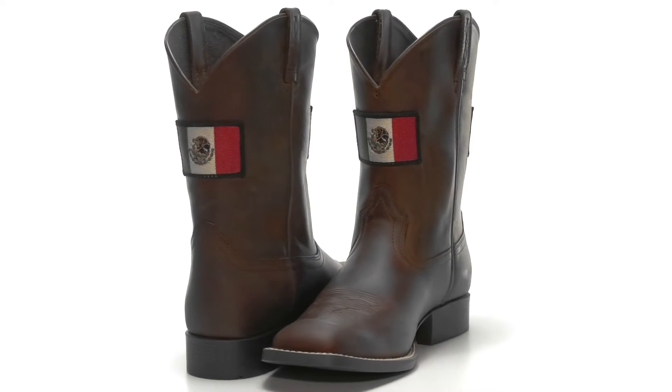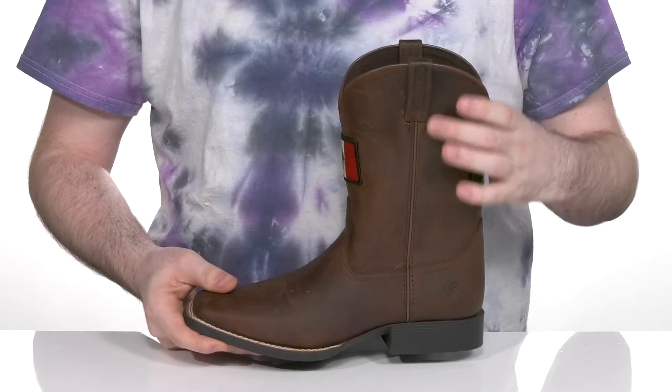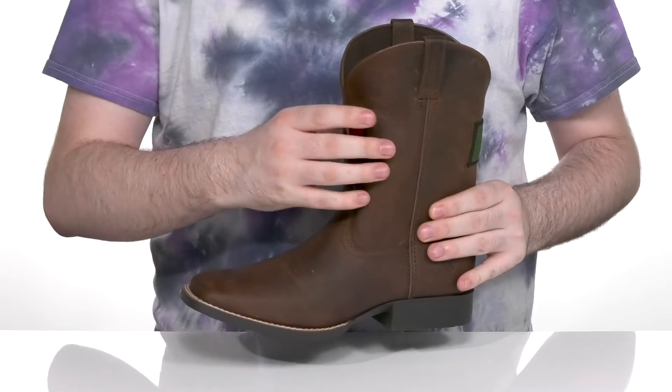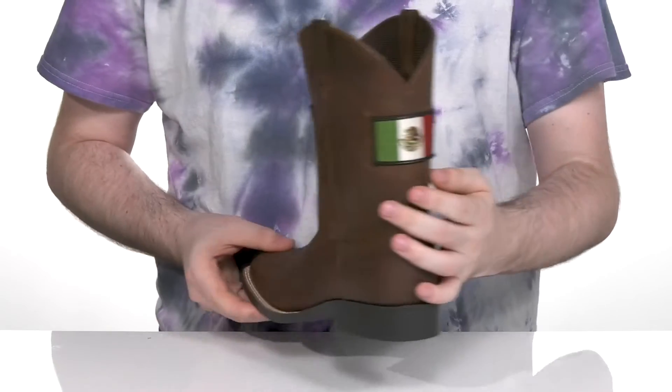Keep them comfortable and let them show off their Mexican pride in this fun silhouette from Ariat. This great western inspired boot has a full grain leather upper that's super smooth and clean, with the Mexican flag on the front as well as on the back.